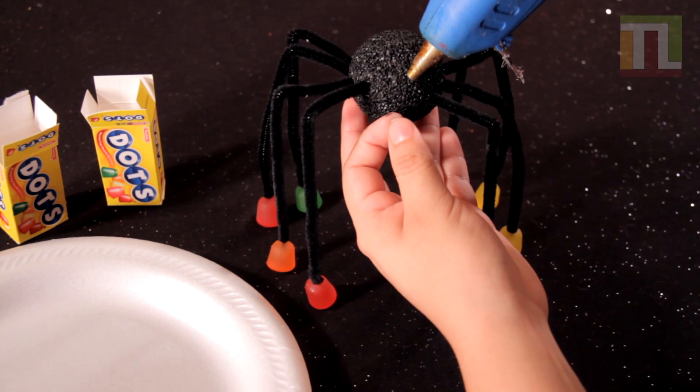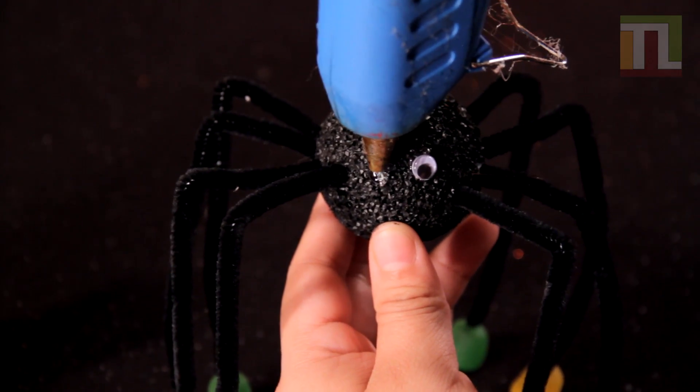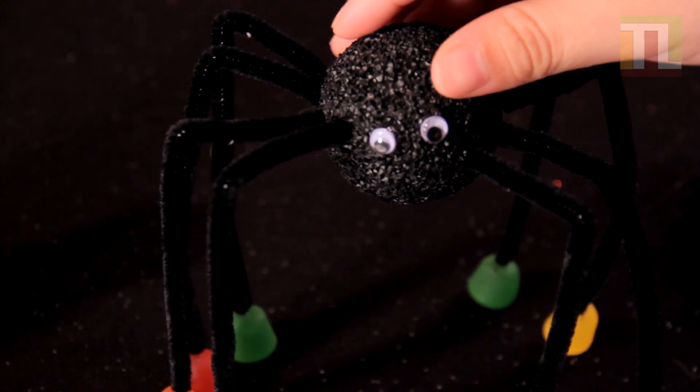Finally, hot glue on the eyes. And you're done.